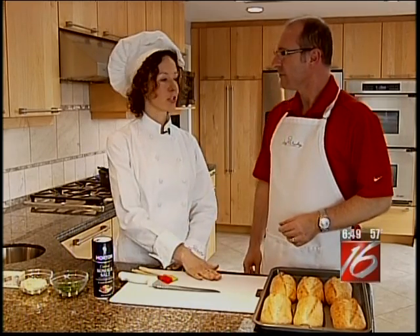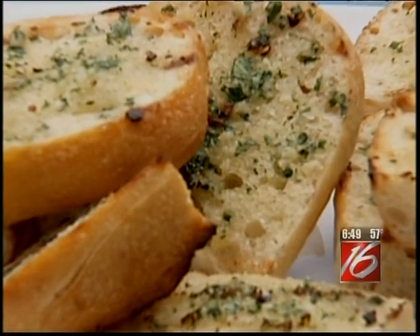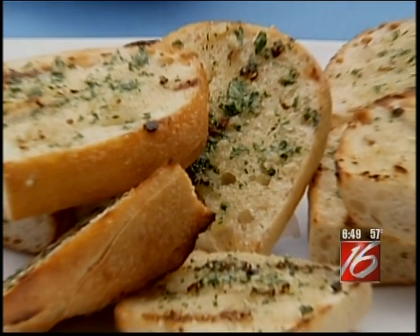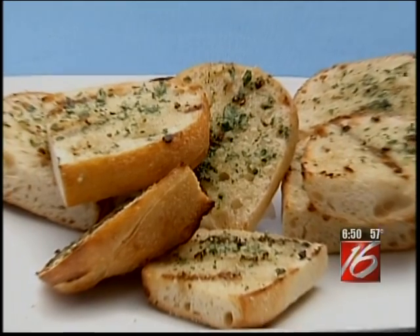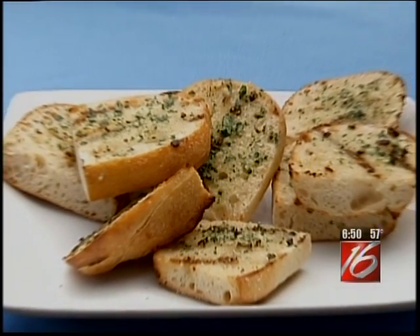That's right. Today I'm going to show you how to make my world-famous garlic bread. It's a recipe my whole family loves, and I make it year round. It's a perfect side dish for lasagna, barbecues, pasta dishes — anything you want.